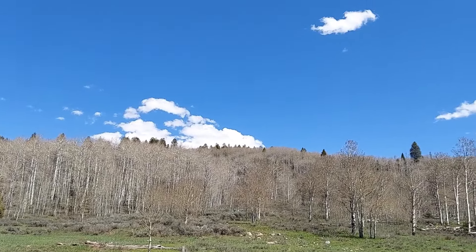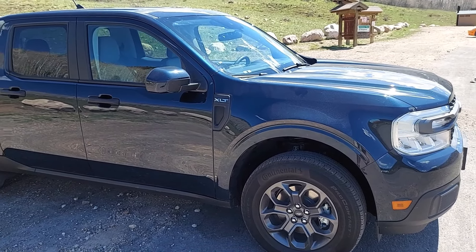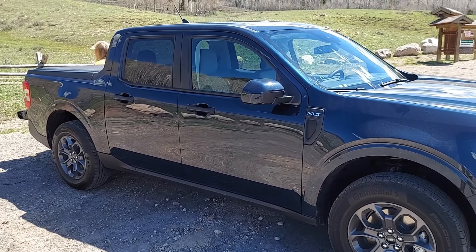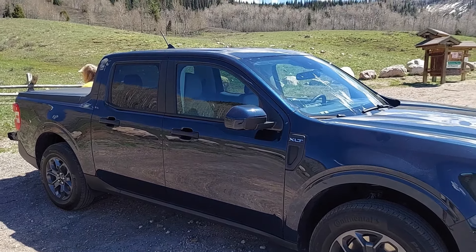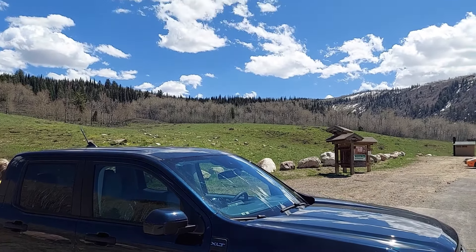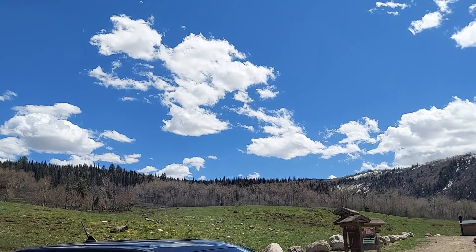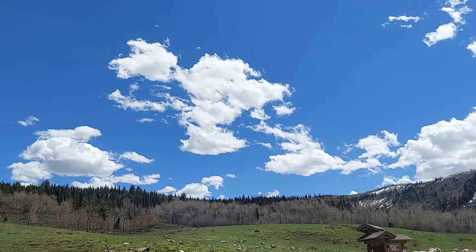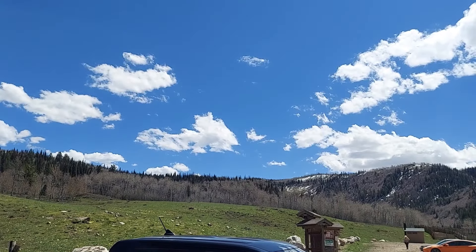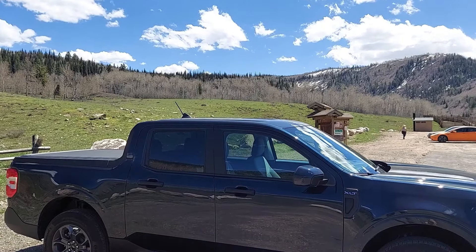The sky is so incredibly blue. Check out the shady side with my Alto Blue Maverick — it looks almost black up here in the mountains in Utah. Look at that sky; that's even nicer than Alto Blue. Just incredible. Thanks for watching, bye.